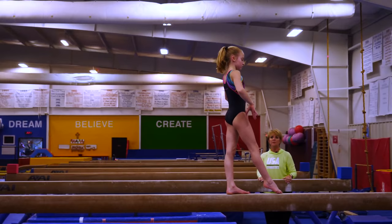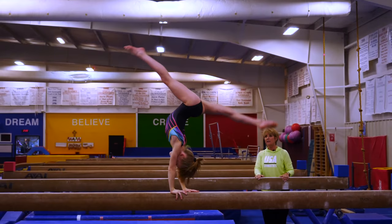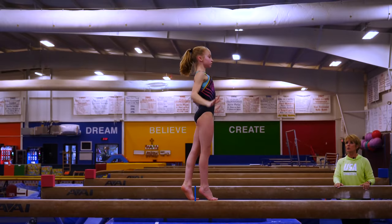Lily will then step in and rise to releve for a more advanced back walkover. Also is the front walkover — if you can turn around and face that way.